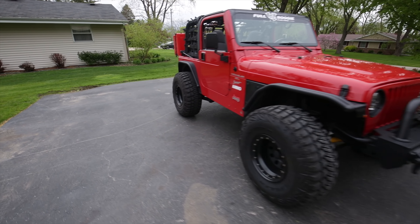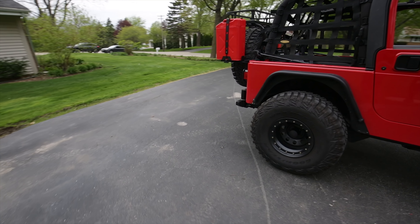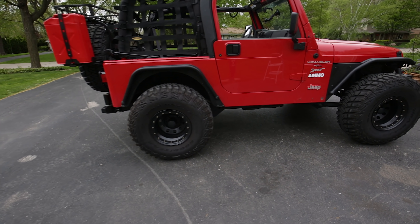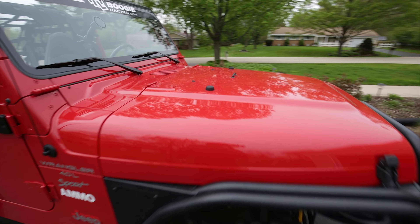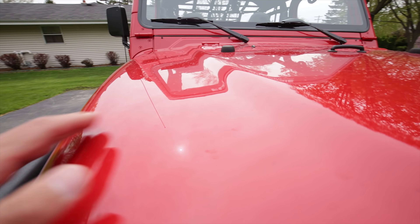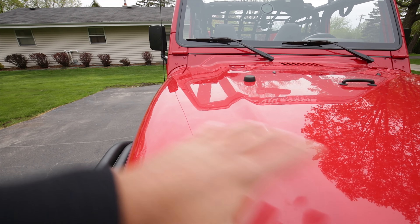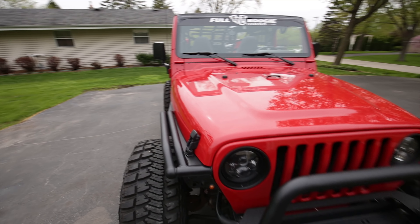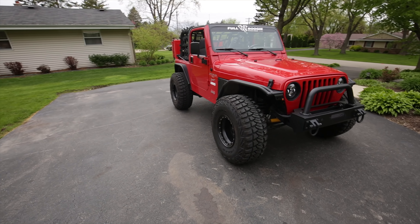Then probably my rear gas tank skid plate has a little bit of rust starting on it. So I'm going to pull that off and do a cleaning on that. I've got to do a full paint correction on the TJ — I never did one. You can't really see it with this light, but there's a ton of swirl marks. I'm going to do my best to get the swirl marks out and kind of bring the paint to be a little bit nicer.